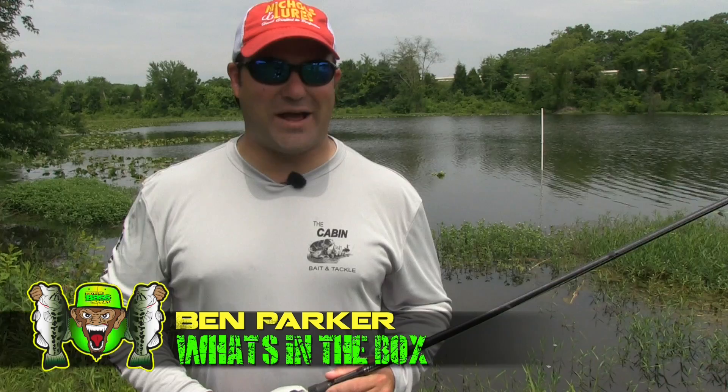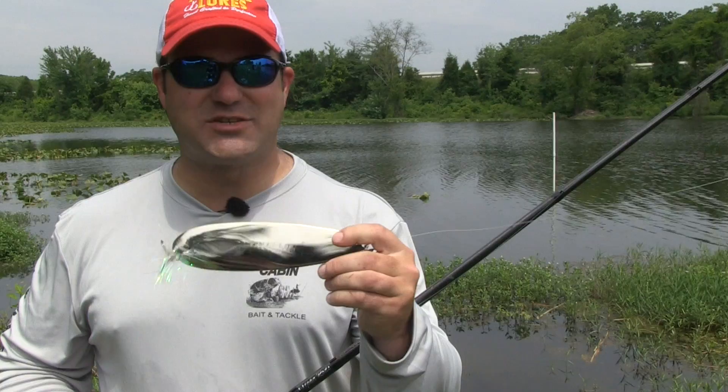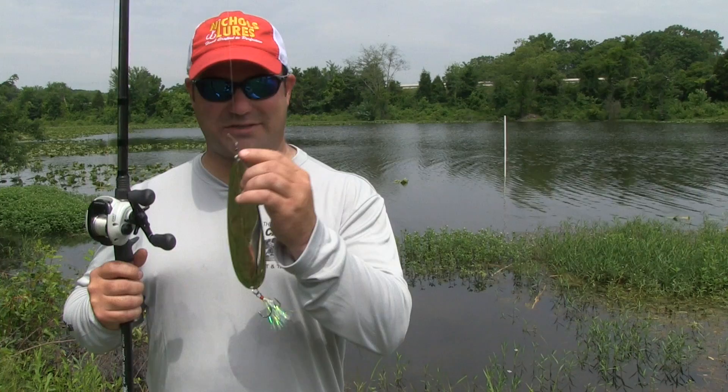You're watching Psycho Bass Monkeys - what's in the box! Hey guys, Ben Parker here with Psycho Bass Monkey. I'm gonna show you what's in the box. It's summertime, ledge fishing Tennessee River and elsewhere. I'm throwing a big Nickel's magnum spoon - this thing weighs about three and a half ounces and it comes out of the box ready to rock.